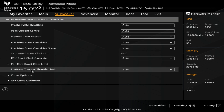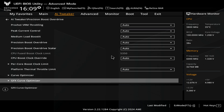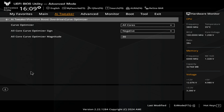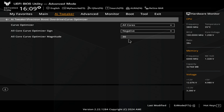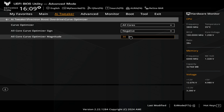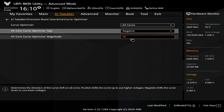Now we've got Precision Boost Overdrive. You can leave it all set to auto, or if you want to go into certain settings, the best one to go into is probably your Curve Optimizer. I've actually set it to an all-core negative magnitude of 30 — this is essentially using less power for the processor. The majority of AM5 processors will work with a magnitude of 30. If you're finding instability, it means it's not getting quite enough voltage, so you could try maybe 25 or 20. If you have it set to zero that would be just normal. You can also increase it, but adding more voltage is more for extreme overclocking and you'll need some pretty decent cooling to cope with that.